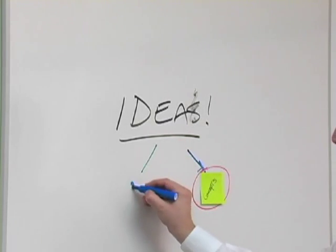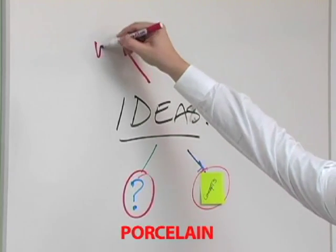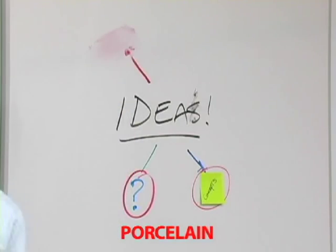A post-it on a whiteboard — of course, sometimes that happens. They have glue attached to the back and can cause an issue with erasure.